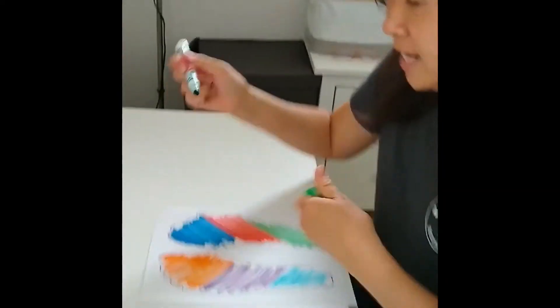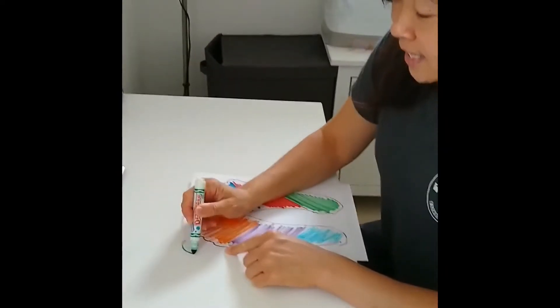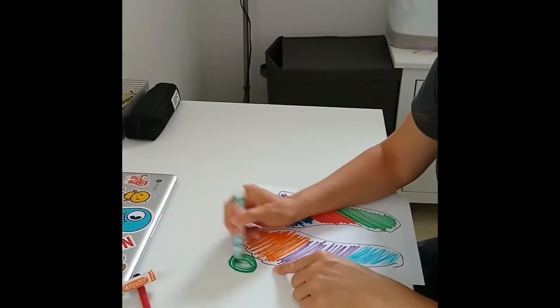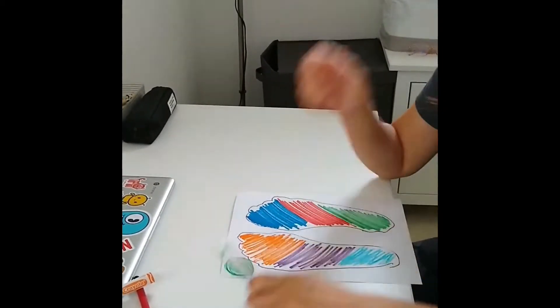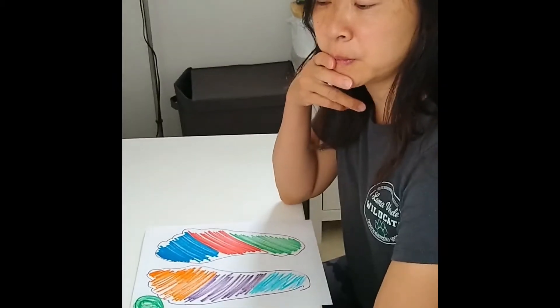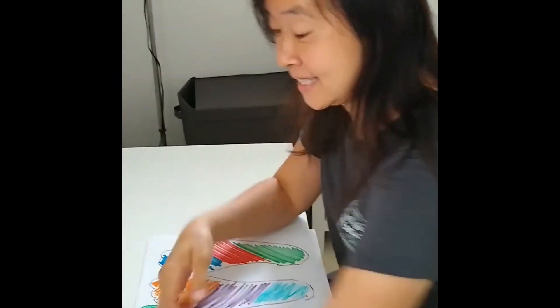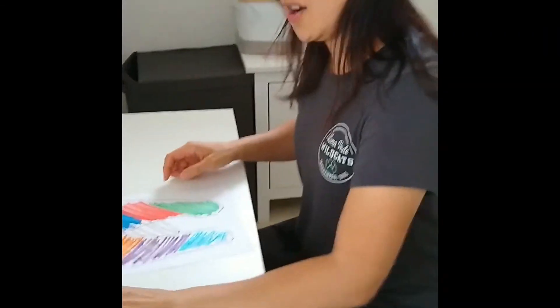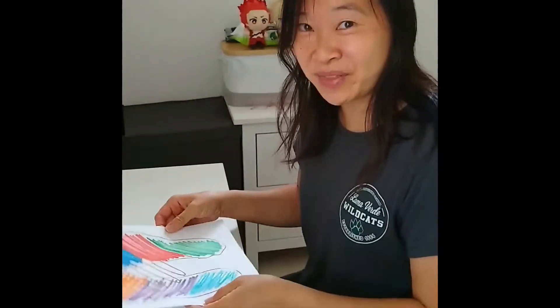What can I do with my feet? Oh, I know. I can kick a ball — that's a ball. What else can I do? I can dance. Wow, there's so much we can do with our feet.